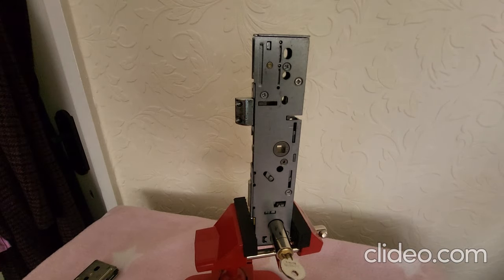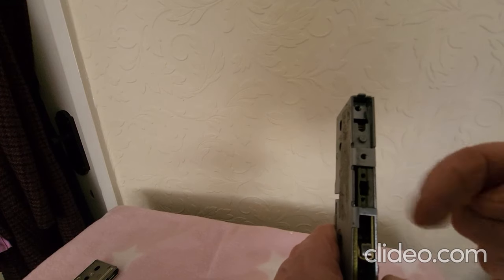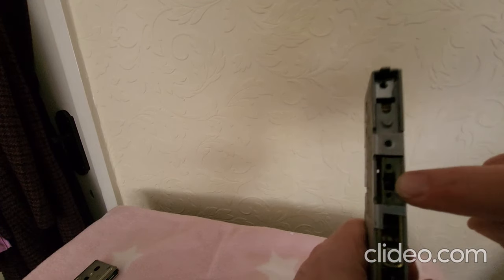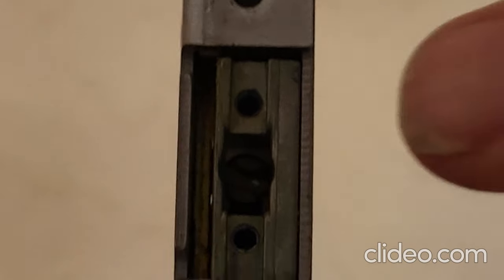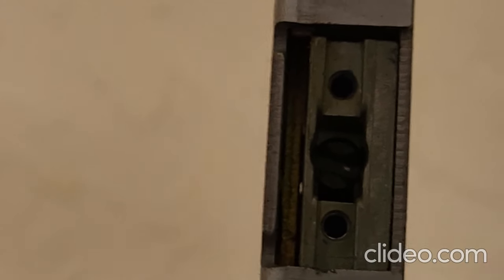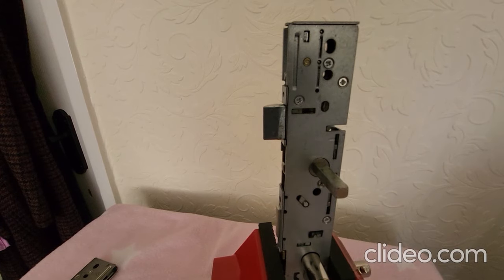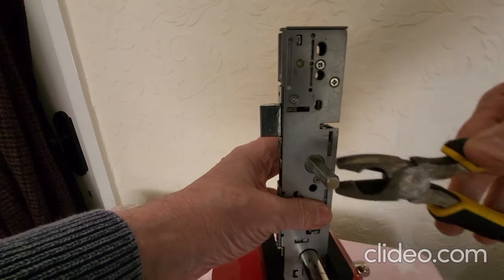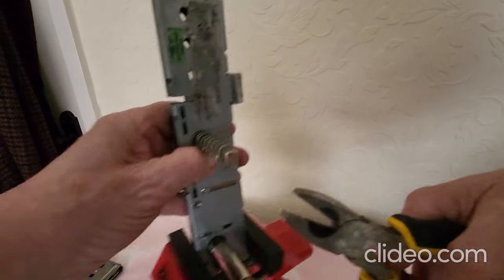In order to reverse the handing on this ERA gearbox centre case, you have to take the latch off. Inside this hole here — it's very difficult to see — there is actually a little screw, and you have to turn that screw 180 degrees in the opposite direction in order to change the handing of the latch. I've now turned the inside screw around and put the latch back on. So now with the door closing that way, it will operate as normal on the inside, but on the outside it won't operate the latch.